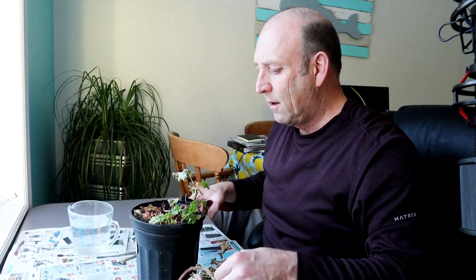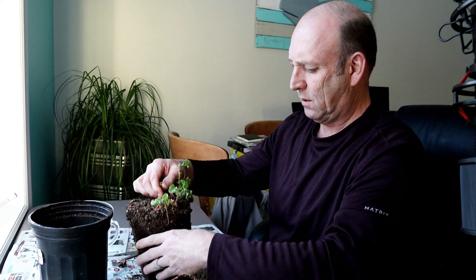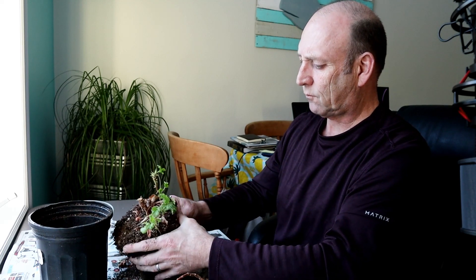Once I cut it right back and give it a bit of water and renew the earth, we should have lots of nice new growth that I can take cuttings from and have quite a few plants again. I've cut it right back as you can see, and now I'll take it out and get rid of some of this earth. Really and truly, I should have just kept this indoors up in the kitchen over winter.